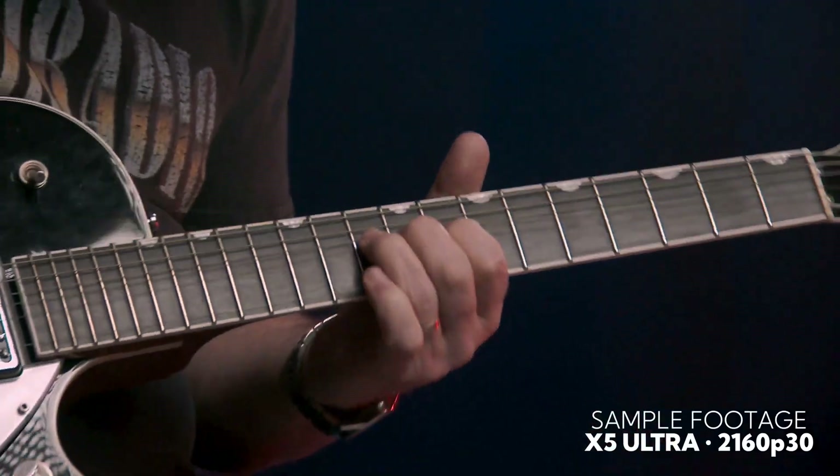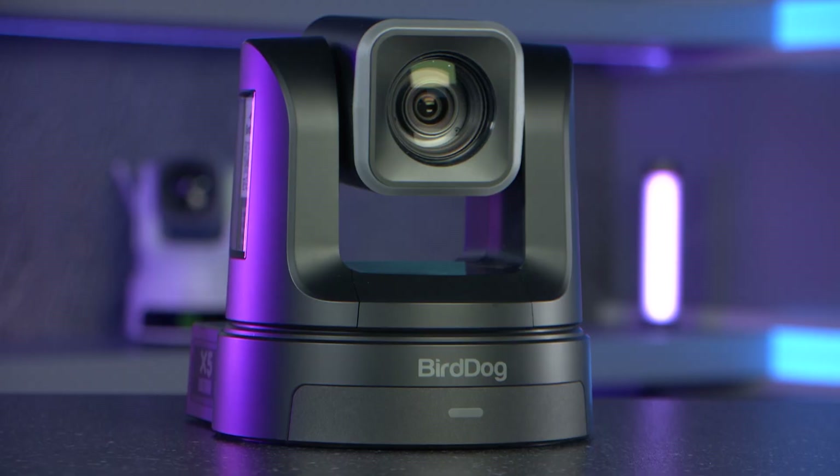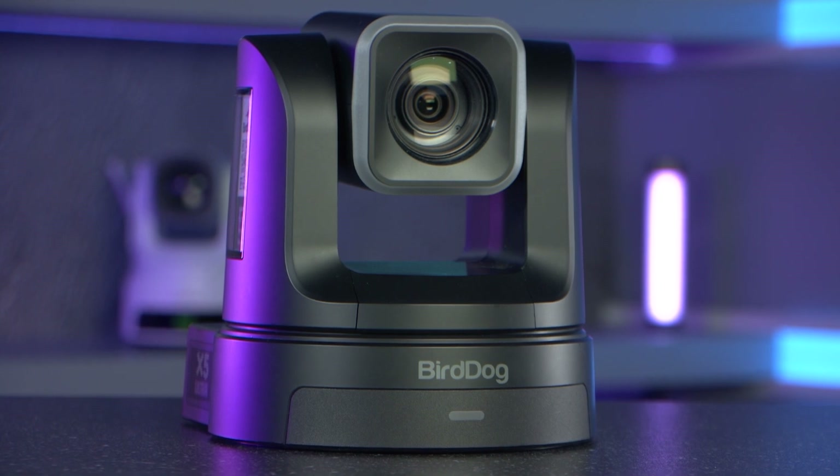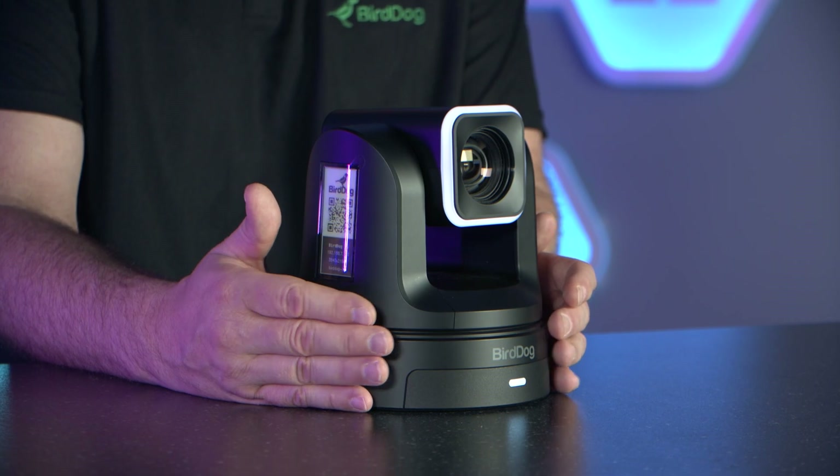Overall the X5 delivers high quality images combined with some unique features at an amazing price point, making it suitable for use in many scenarios. If you'd like more information on this or any of the other BirdDog products, please visit the ScanPro Video website or speak with one of the Scan team members.